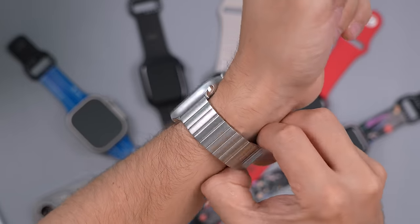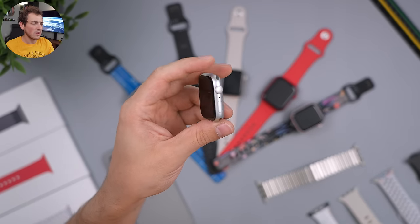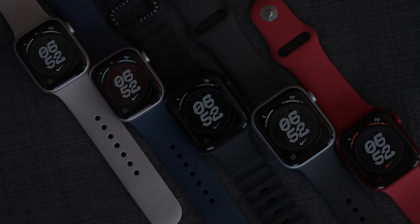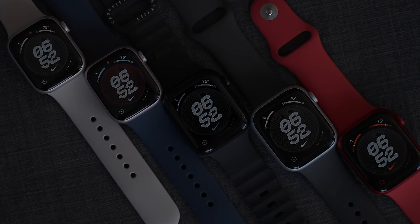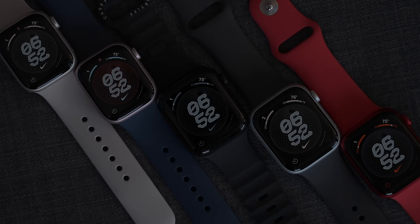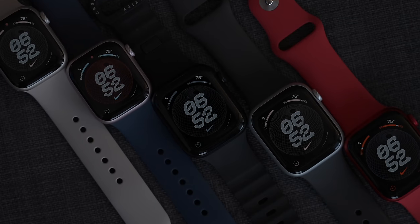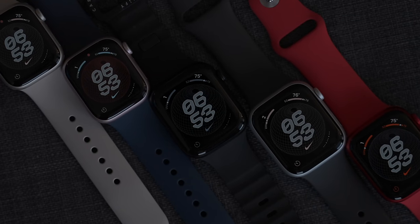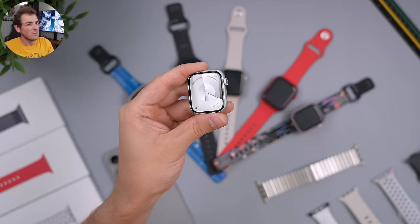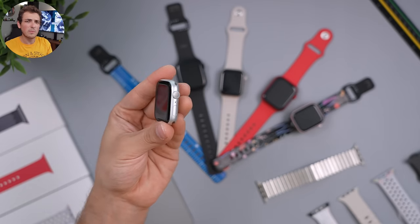On the aluminum used in the Series 9: it comes with Ion-X glass, so it's very crack-resistant but not great for scratch resistance. The stainless steel model comes with sapphire crystal, which is much more scratch-resistant for daily wear — however if you drop it, it's more likely to crack. So going stainless isn't a straightforward upgrade, especially since it's also heavier.